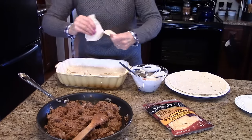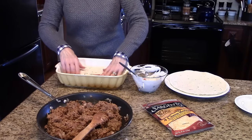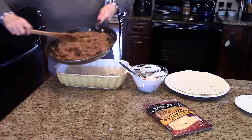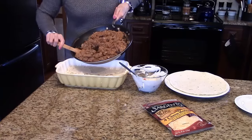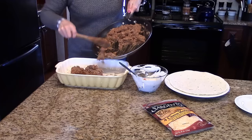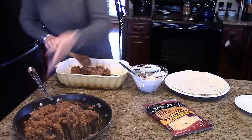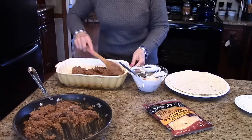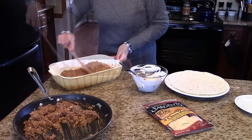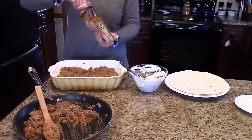This is a quick dinner that you could get on the table if you're in a hurry, for whatever activities your children might be involved in. Now we're going to put half of our meat mixture on top of that and spread it out. Then we're going to put half of our shredded cheese on top.